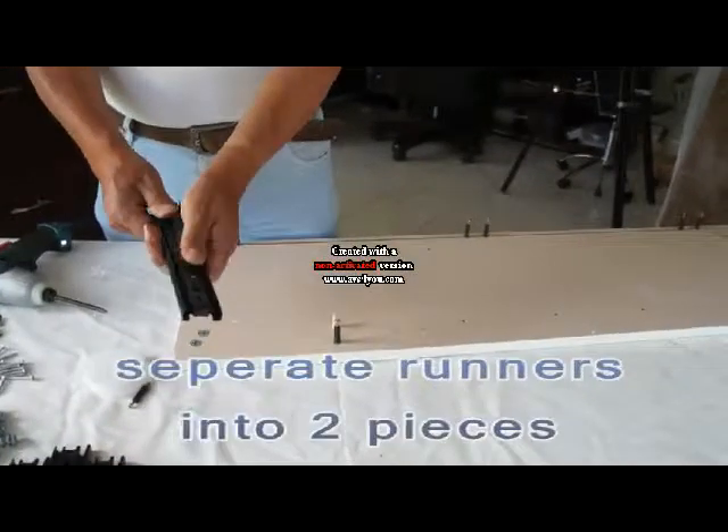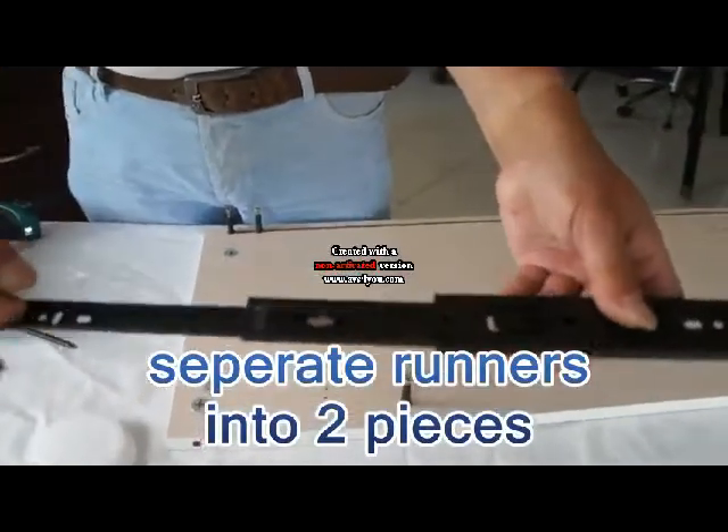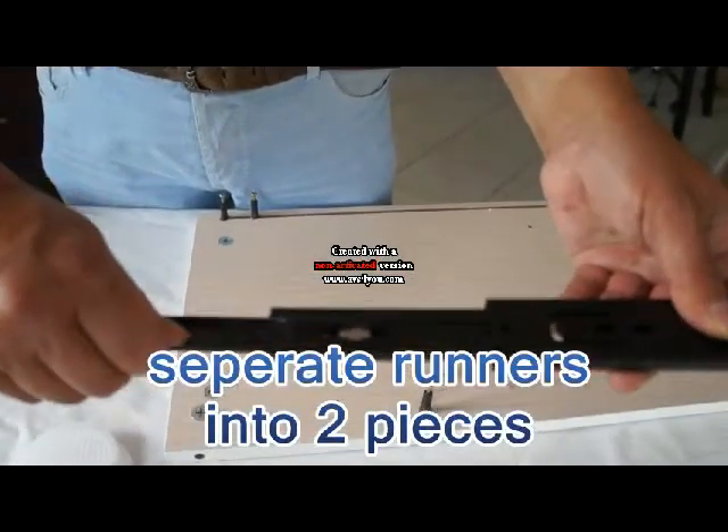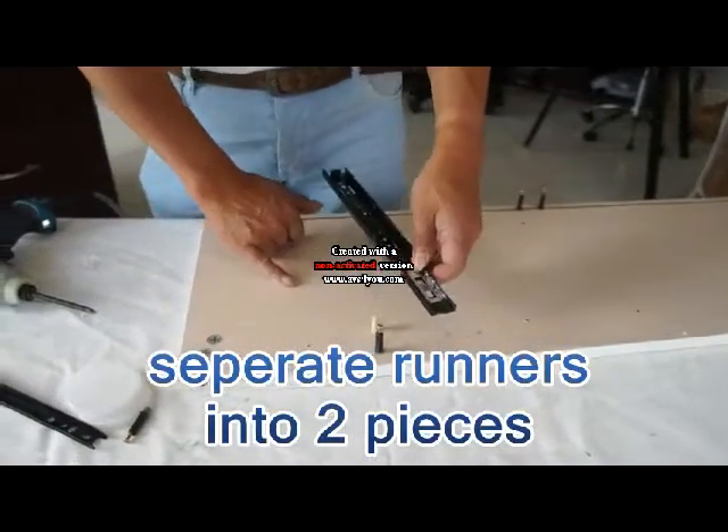Okay, this is the runners. Runners must open. Open. And here, just push around, open. So then this runners, just here, have two holes.